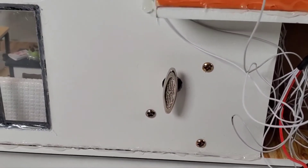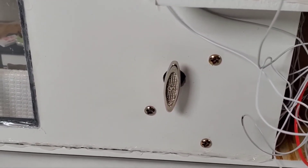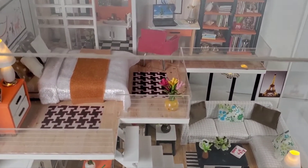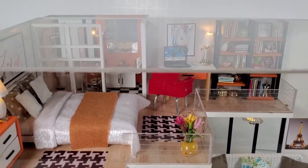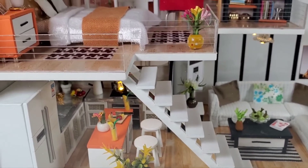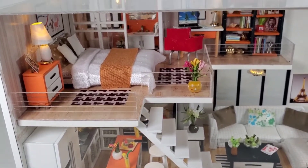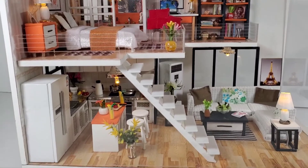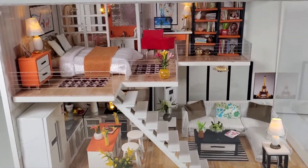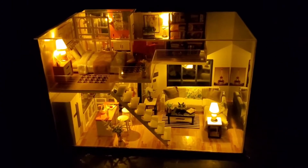I did forget this is also a music box, so let me let you hear the song. The music box sounds a little out of tune — there's one note in particular that sounds really out of whack. It's a cool little feature, I mean it's just an added bonus. I'll rarely use it but it's cool.